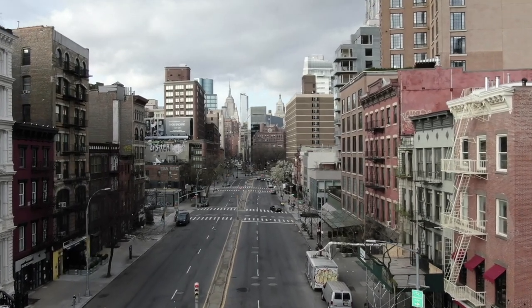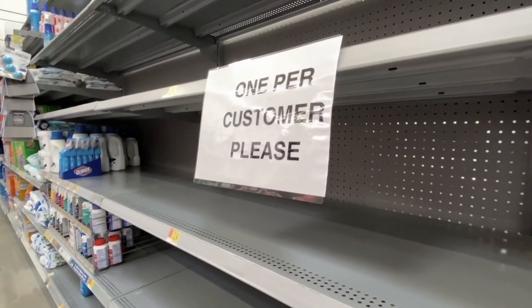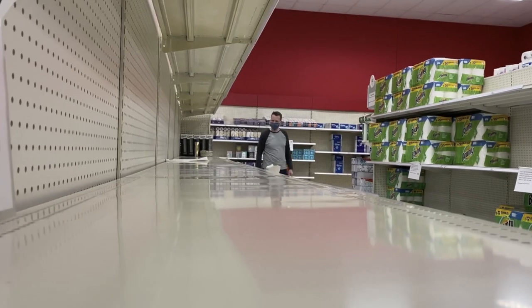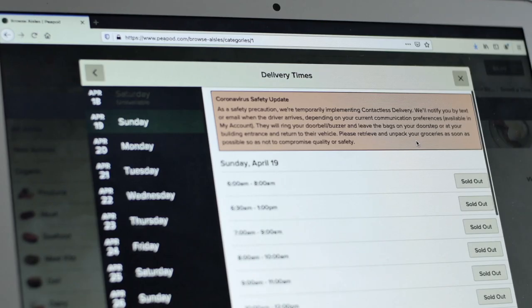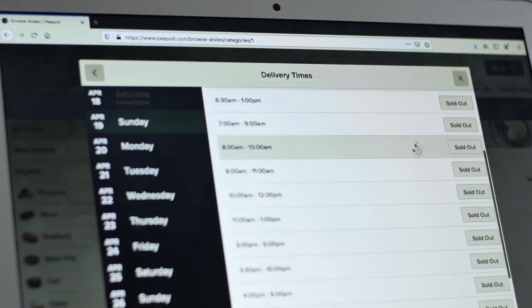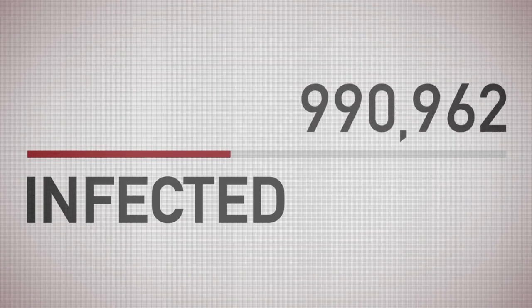One thing we all learned during the initial COVID-19 scare in March of 2020 is that panic buying will almost immediately dry up the supply chain of vital supplies as well as bulk and emergency food items. We should never forget that staple items, first aid, emergency gear, and bulk food items were backordered for many weeks and even months in some cases. And with instabilities continuing, the best time to prepare for next time is now.